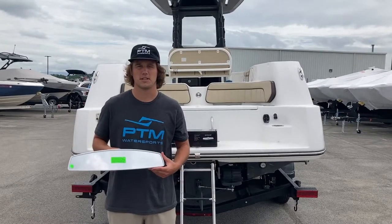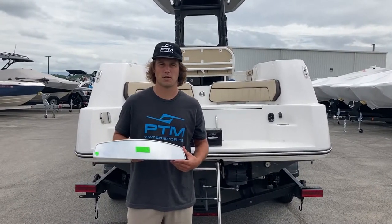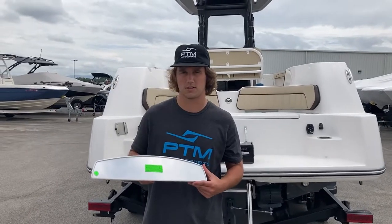Hey everyone, this is Travis from PTM Water Sports. Today we're going to do a walkthrough on how to install a mirror on a center console boat.